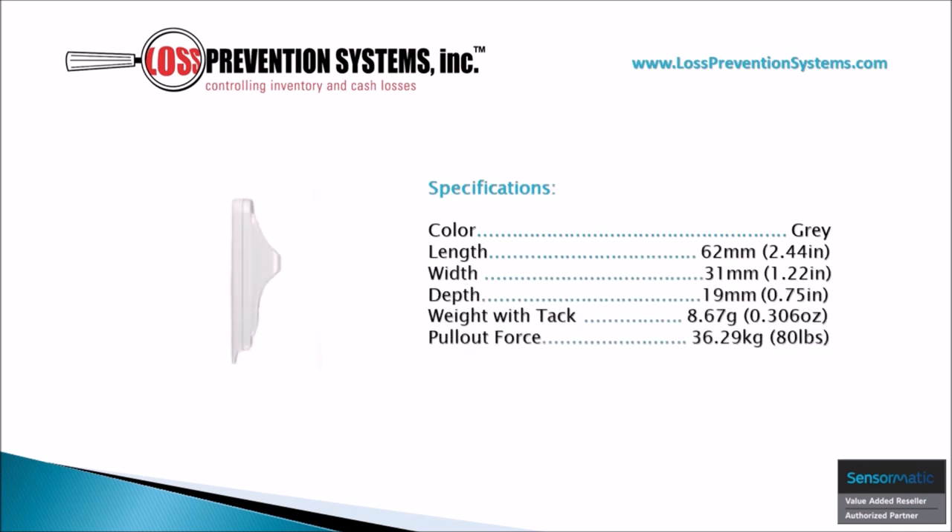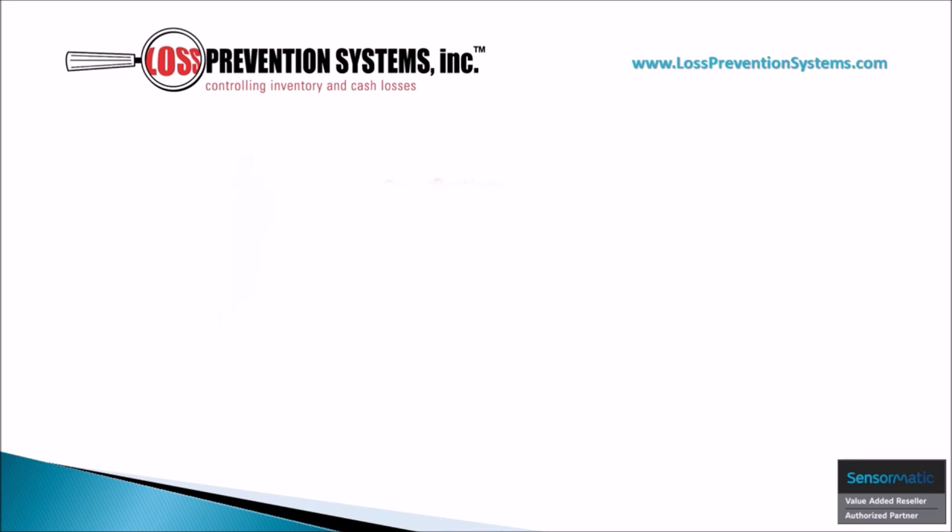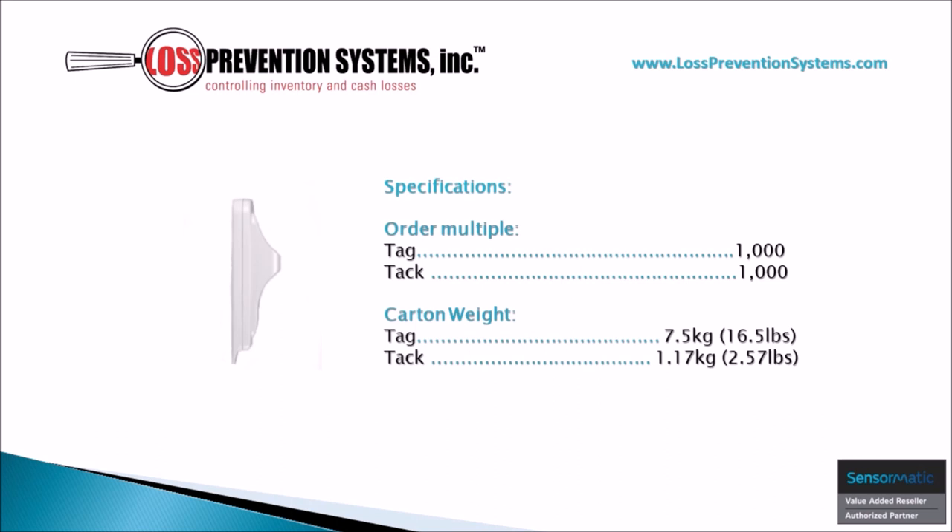The sleek design of the non-deactivatable SuperTag is available in gray and comes in a length of 2.44 inches and a width of 1.22 inches, weighing only 0.306 ounces. Because of its recyclability, it's available in bulk and comes in a carton of 1000 tags.